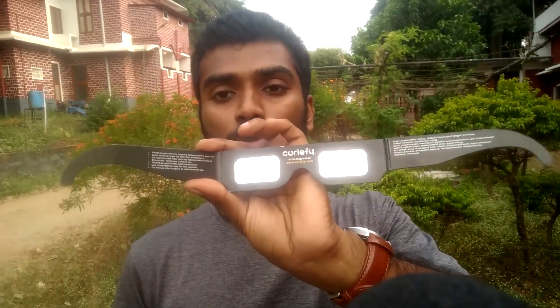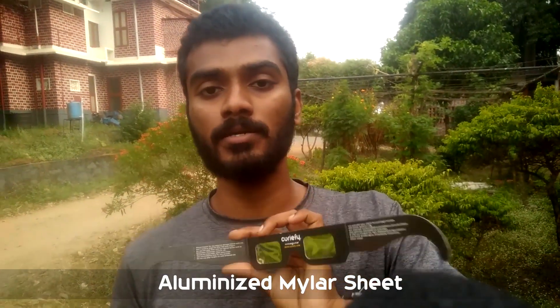Hi, in our last video we saw a solar eclipse. Please comment on that. We watched a video about the eclipse glass. When you look at the eclipse glass, it's called a Mylar Sheet.